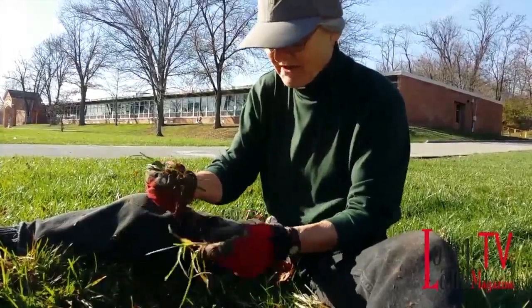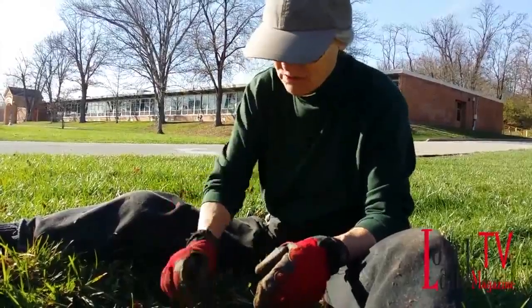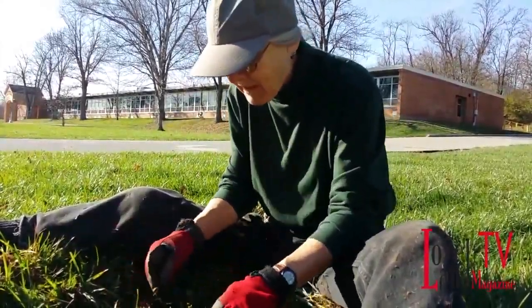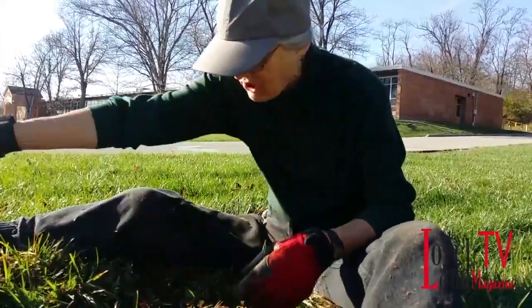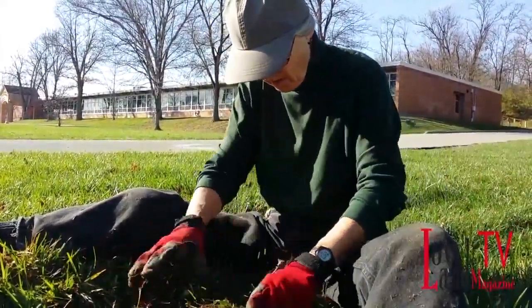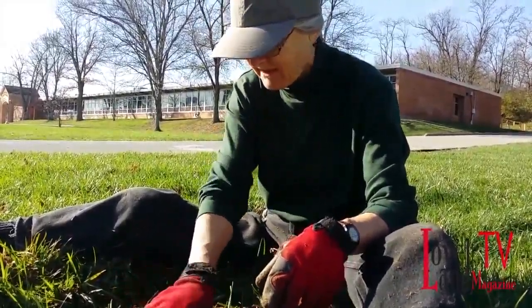So I went out and collected tree seeds. I've got everything from bur oak to tulip poplar to buckeye to bald cypress to hickory, beech, and a lot of others. I'm just planting a variety of trees.